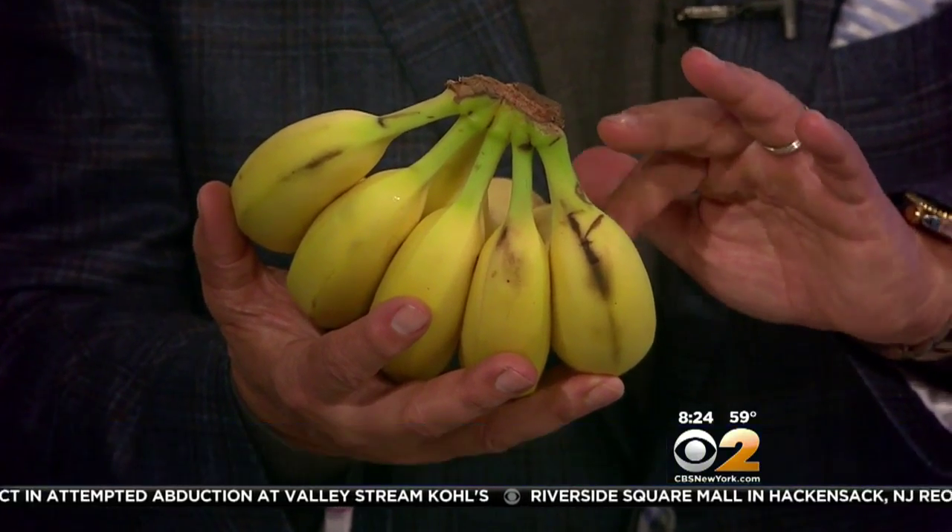Bananas have a tendency to turn brown, so keep them in a warm area and enjoy them when they have the little brown spots. That's when the sugar comes out and that's when they're the best.